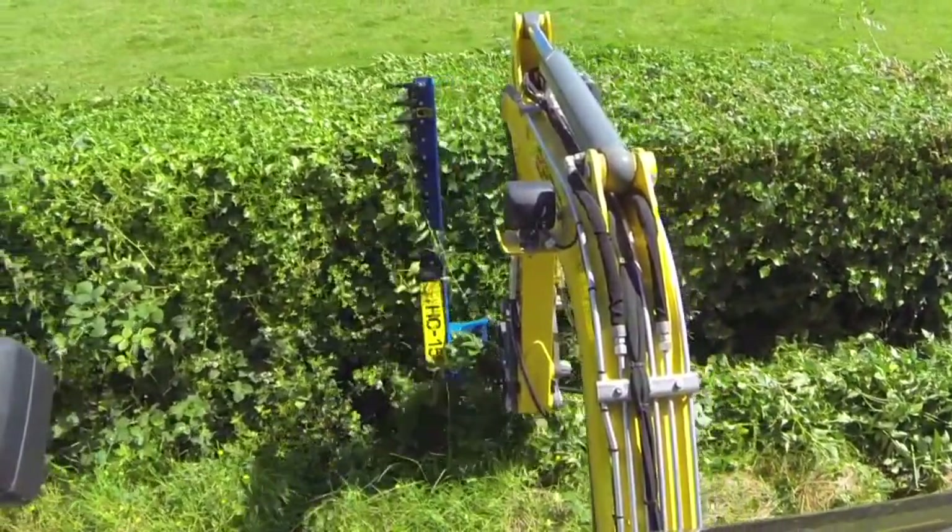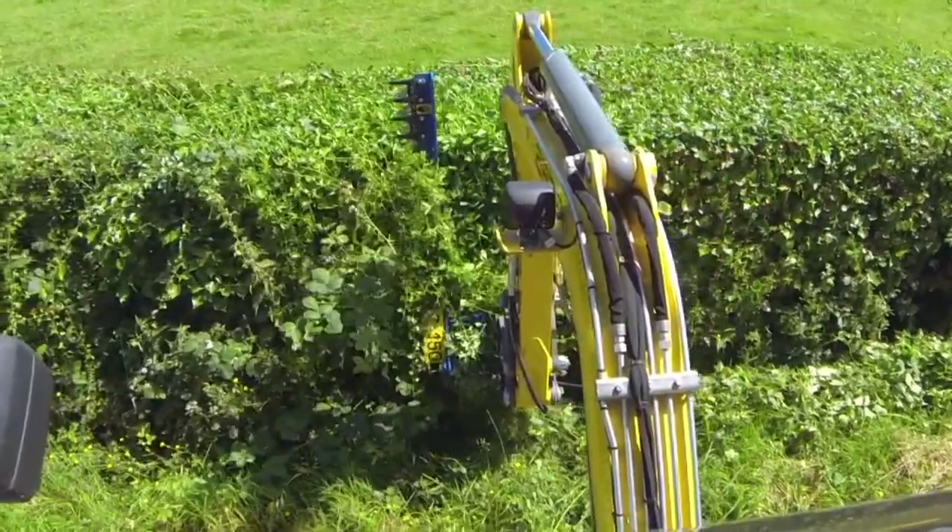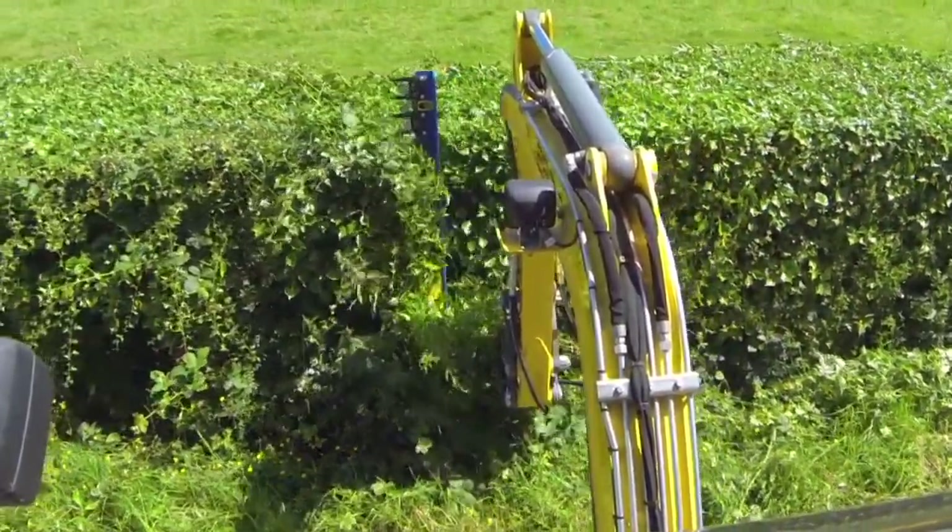When cutting the face of the hedge whilst tracking, it's best to align the tracks parallel to the fence. This allows you to feather the tracks evenly, giving you a better cut.